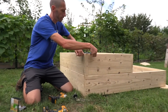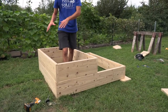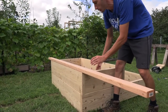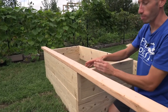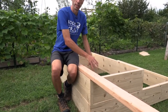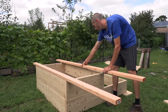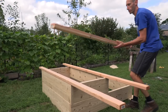We got that last screw in and the top part is built. It's not attached yet — we're going to attach it after we bring it into the location. The caps at the top provide a few good things: they lock all the boards together making it much stronger, and they're great to sit on while working inside the bed. We're going to have a cap up top, another cap here, and one going this way.